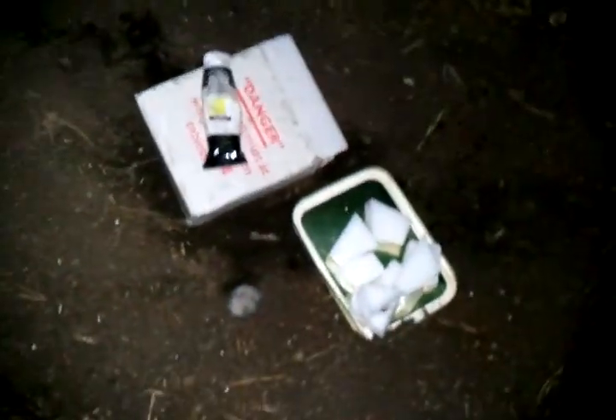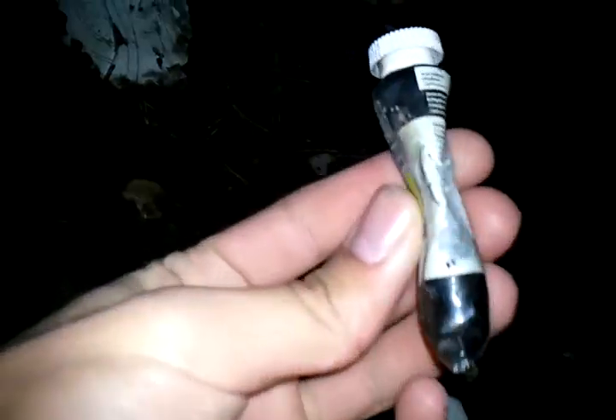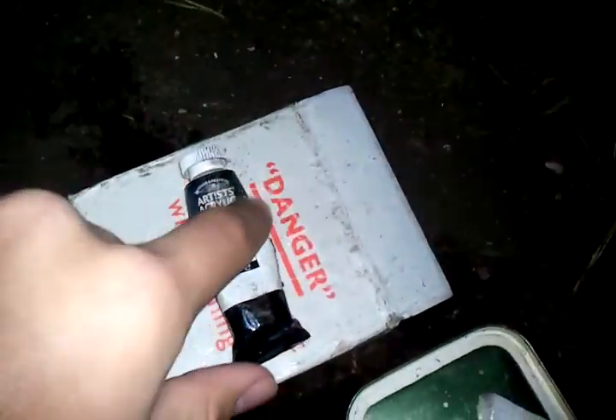If you've seen any of our videos before, you'll remember this lovely little tube of paint we tried to blow up. As you can see, it didn't work — it just made it a bit warped. So we are using something dangerous and going all out on it.